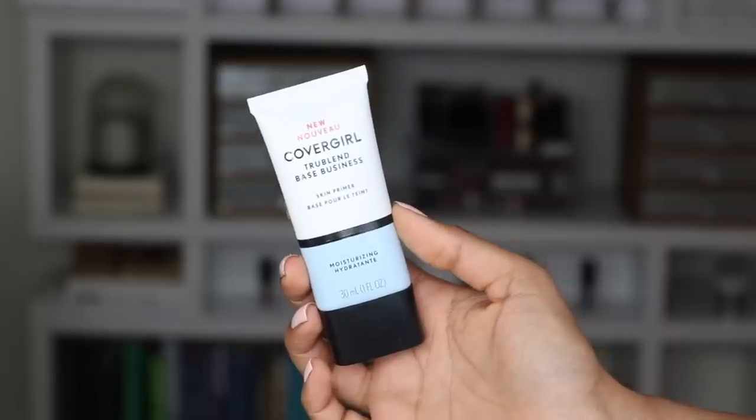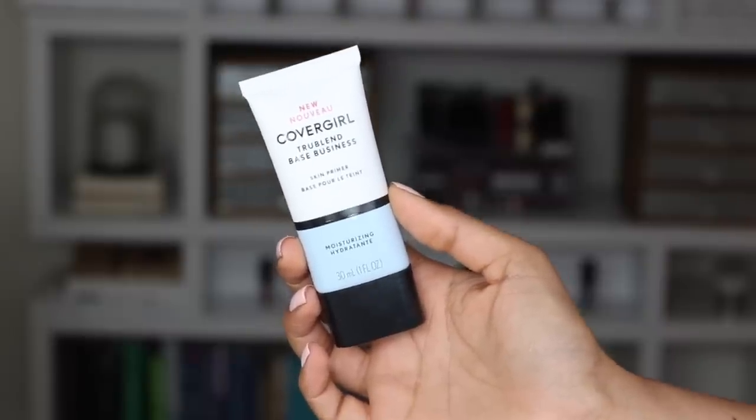So the first thing I'm going to do is take the True Blend Base Business Primer. This is the moisturizing primer, so it's going to prime my skin for any makeup that I put on top and moisturize my skin without any greasiness or oiliness. I'm just taking a little bit of product, applying it all over my face, and then blending and massaging it in with my fingers.